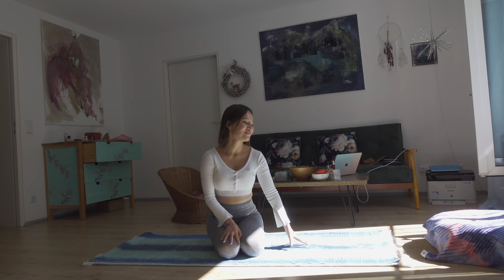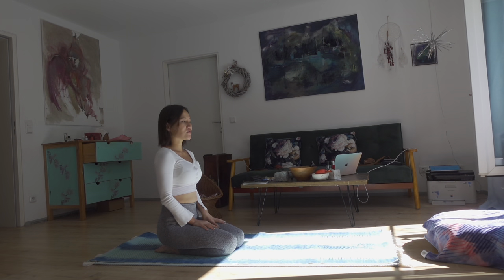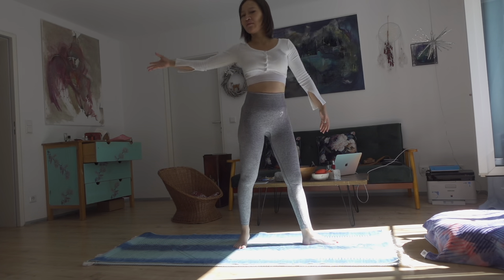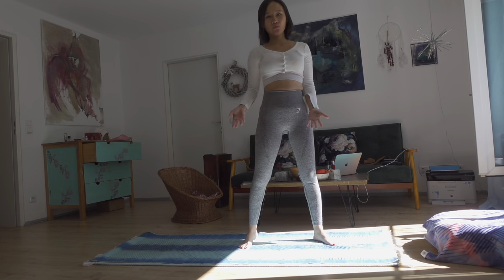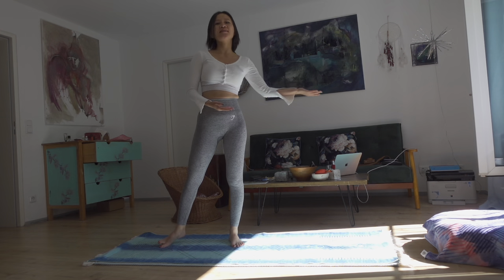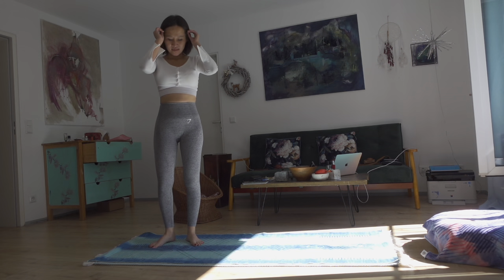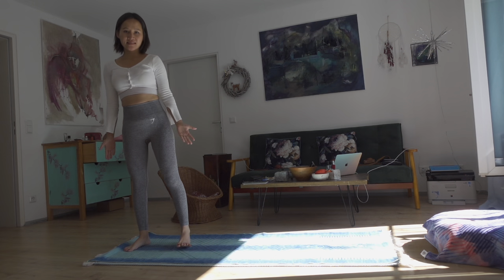Let's start this flow. As you know, sun salutation — Surya Namaskar — goes from the front of the mat to the back, facing the sun. For moon salutation, we do it sideways: from the right side of the mat to the left side, and then we repeat the flow all over again to go back to the right side. Let's start by standing on the right side of your mat.